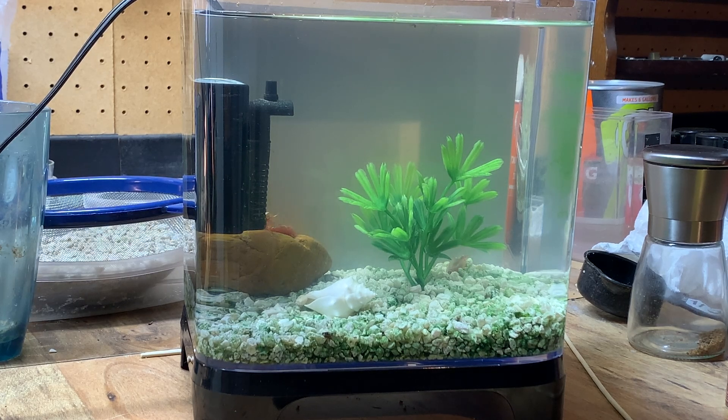These guys are about a month old and they're full grown. I use distilled water and it's just at room temperature — it doesn't need to be heated or anything. I use the filter every once in a while when the water gets a little bit cloudy.